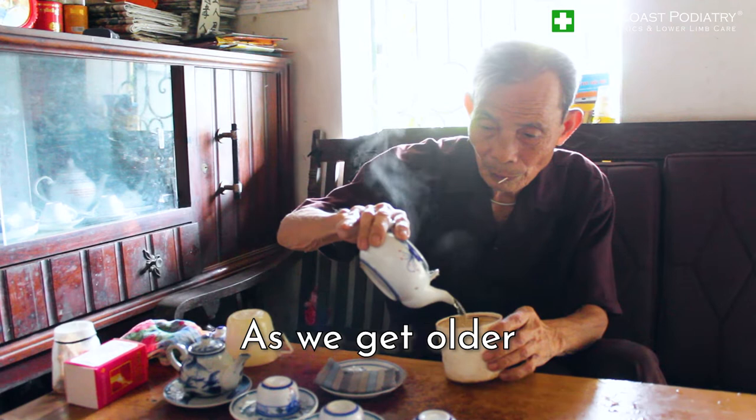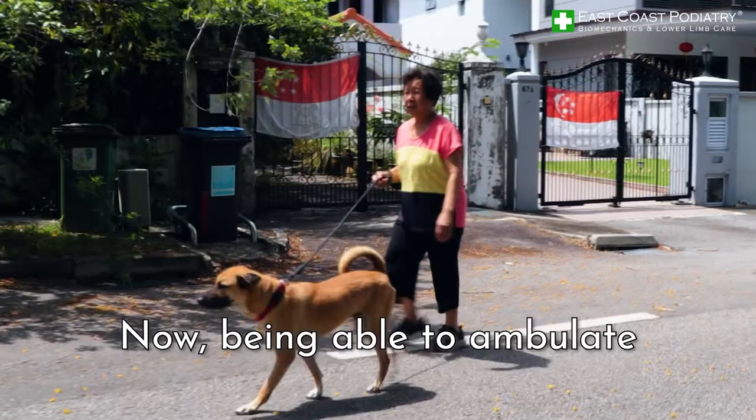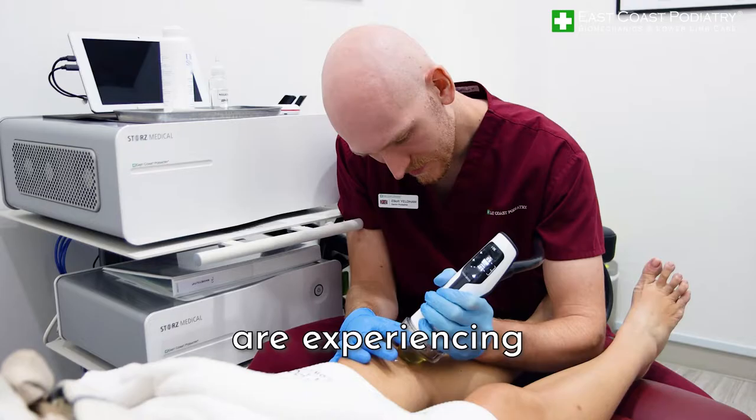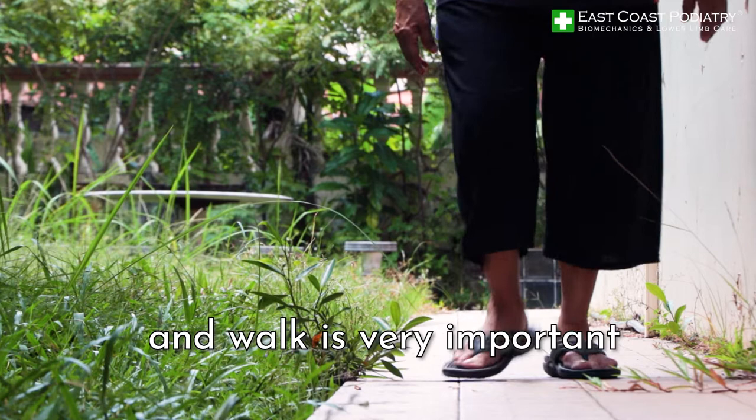As we get older, obviously we know there's a lot of things that can go wrong with us — our heart, our vascular supplies. Being able to ambulate and walk around is very important for our health, and if your parents are experiencing pain around the knee, it can put them off doing these sort of activities. Being able to move around and walk effectively without any symptoms is key.